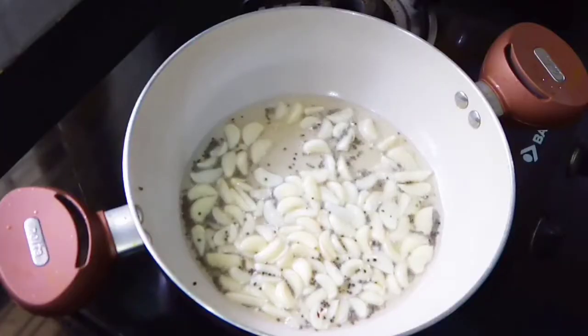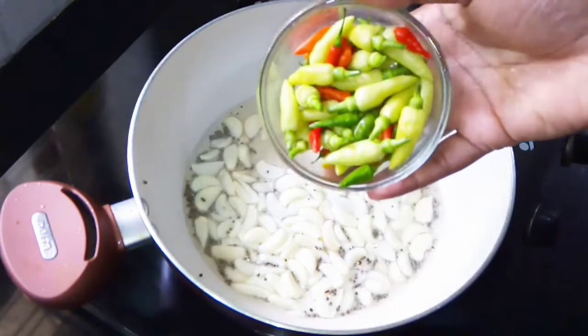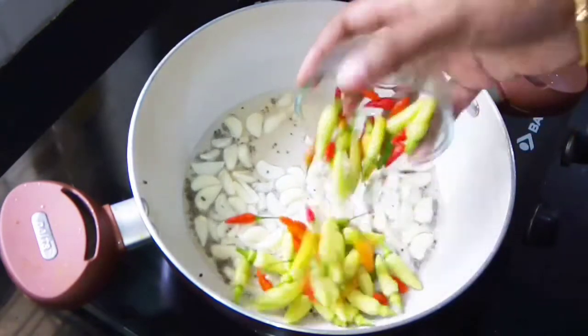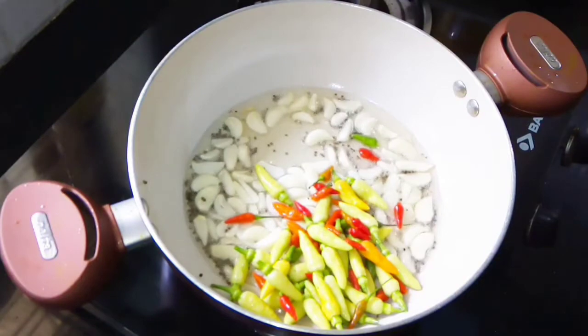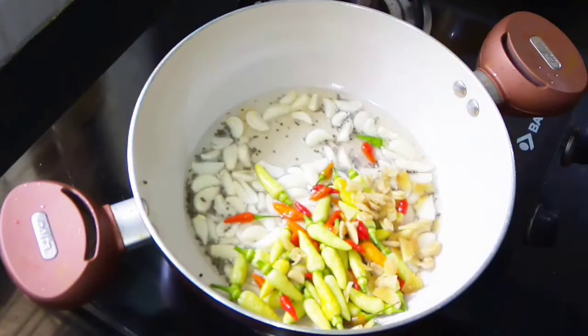I am using a small bowl of 30 grams of kandhari. I have a small bowl of kandhari and I am using it here.